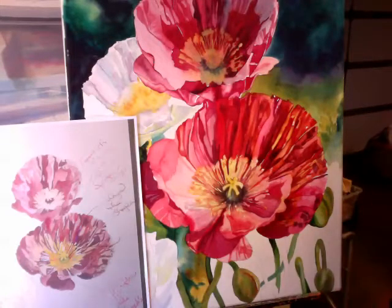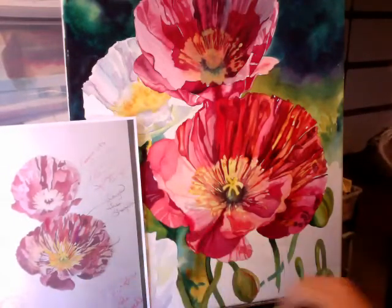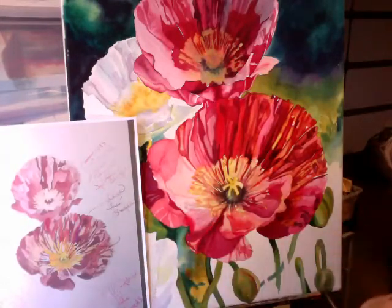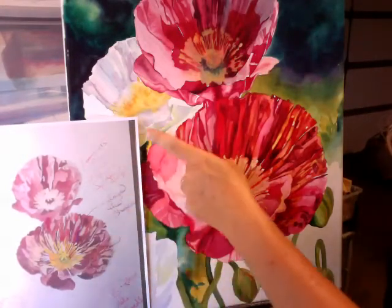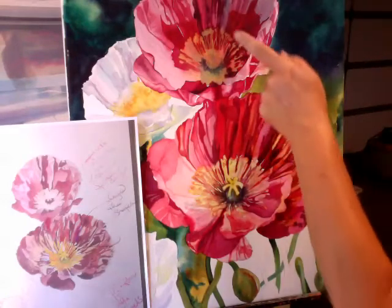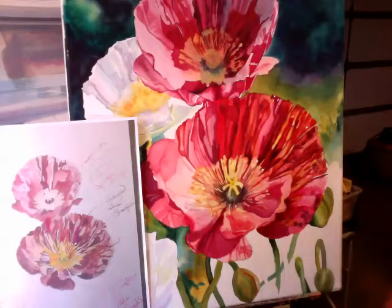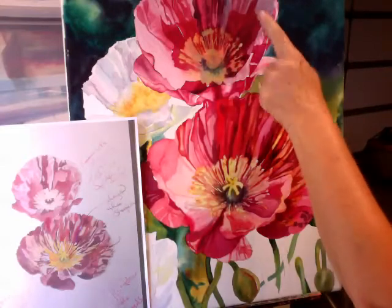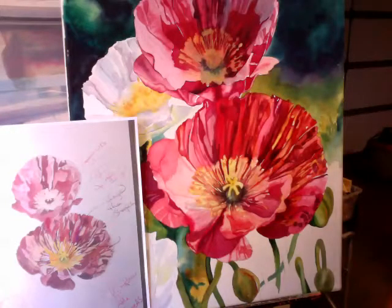Hi Barbara, it's me Joyce. I'm going to be critiquing your work for you. You should have received a copy of this image and you can print it out and follow along like we did last time. The top one I'm not going to critique right now because whatever happens here you're going to apply it to that one — except there is a shadow we can talk about later. I was showing Tina from North Carolina how she can add some blues to add a shadow, and if you have any questions about that I can show that to you as well.